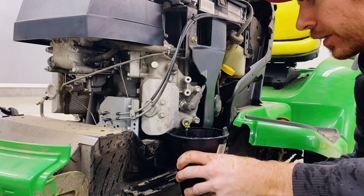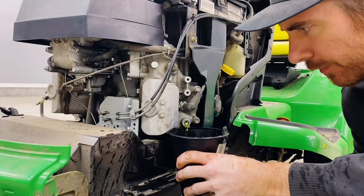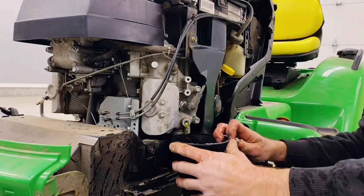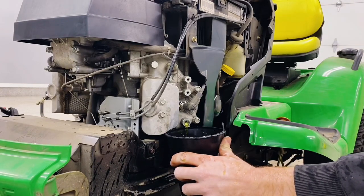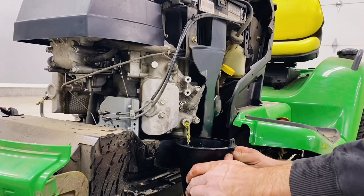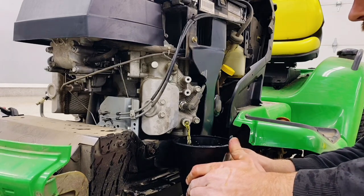I have the funnel here kind of ready to catch this. That was fun — a little more fluid than I thought there would be at first. We're supposed to just kind of let this drain until it subsides, and it's still going pretty good, so we'll just let this hang out for a minute. It was going really slow for a little bit, and now it's definitely picked up speed.